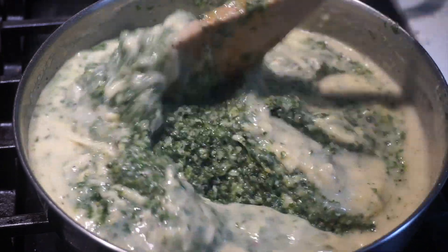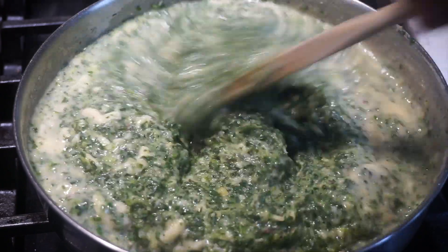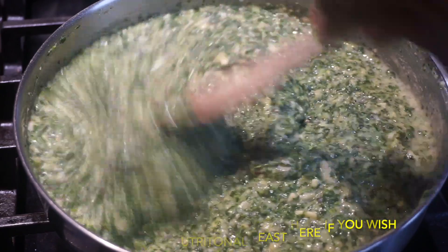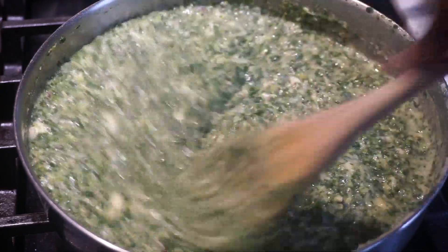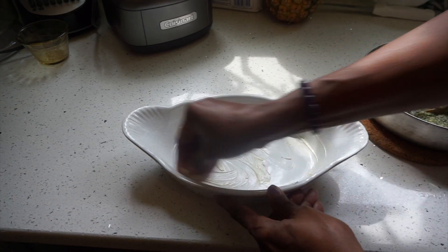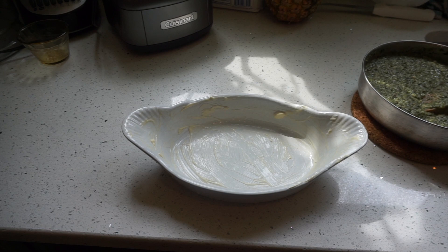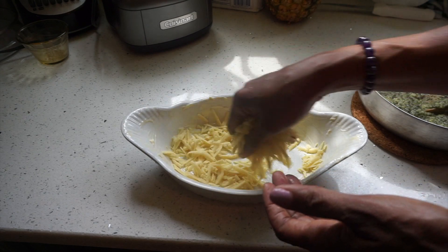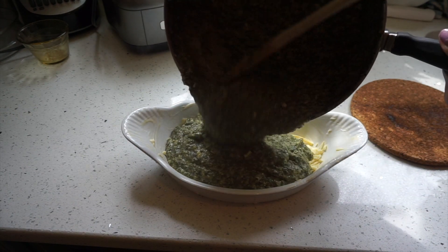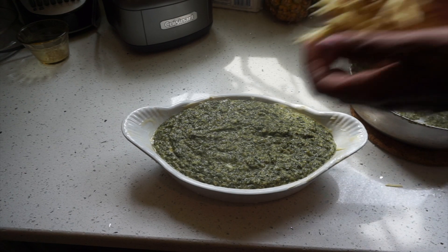This is going to be really good, guys. This is looking good. So I'm going to let this cook for another two to three minutes, then pour it into the dish, sprinkle some more cheese on it, then stick it in the oven to get some color on the top. I'm going to butter the dish. I'm going to add some more cheese — another cup. I'm going to put some cheese at the bottom, and then some cheese at the top. I'm going to pour this in here.